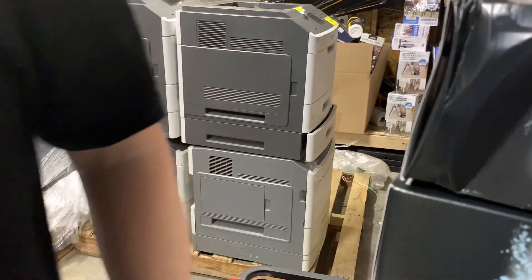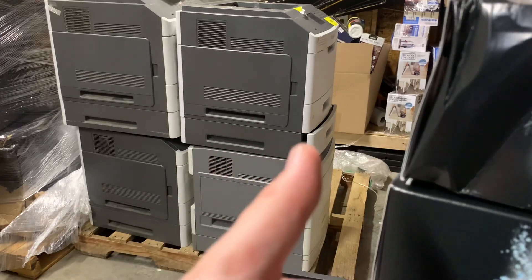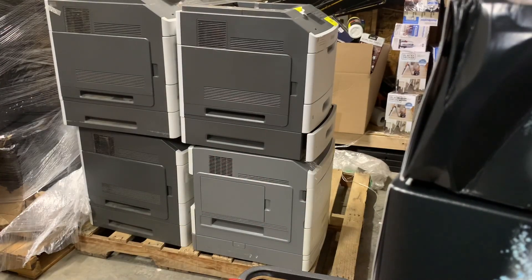It is hot out here. Thanks for watching guys — smash that like button, subscribe. And hopefully I'll keep being able to show you these amazing pallets. Have an awesome day!